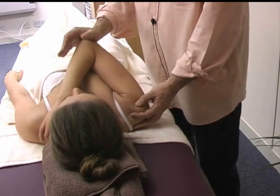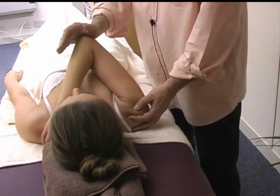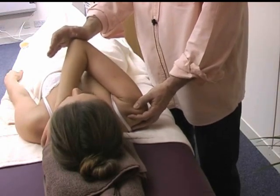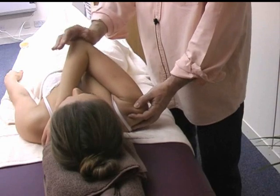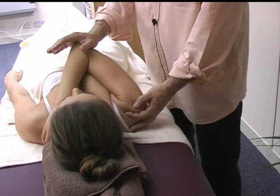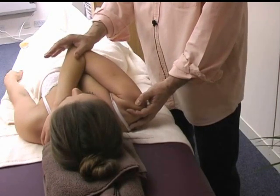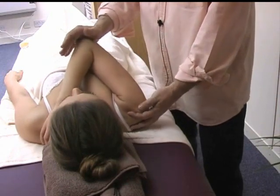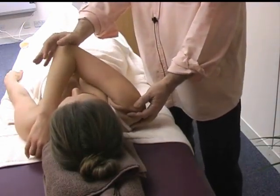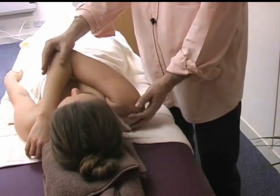Once you have found that position, create a gentle rotation, freeing the area and keeping that lever point. Then you can hold it still for between 30 to 90 seconds as required. In this way, you can find different trigger points, finding different levers from the elbow and humerus and releasing them.